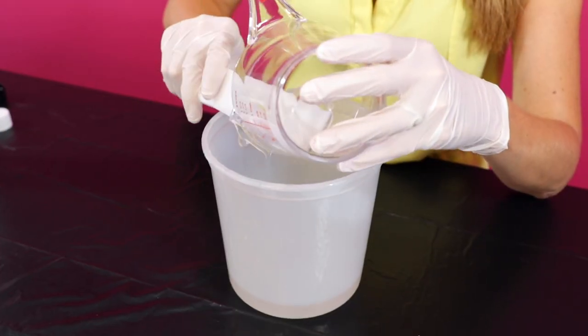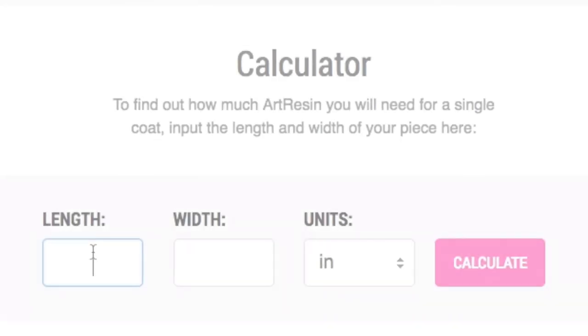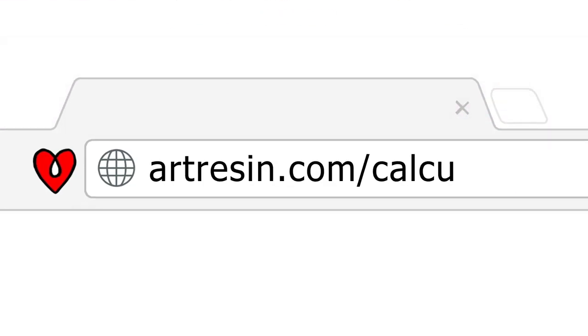In this video, we demonstrate how to properly measure your ArtResin. To determine how much ArtResin you'll need, use our resin coverage calculator at artresin.com/calculator.